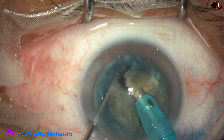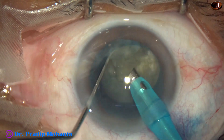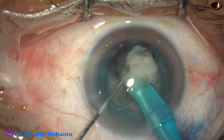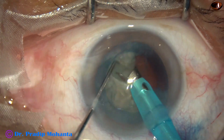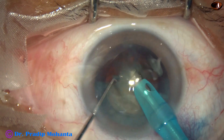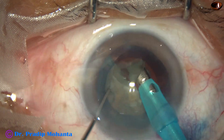When the cataract is hard and the rhexis is small, we have to divide the nucleus into many smaller pieces so that the fragments can come out easily through the opening in the anterior capsule.